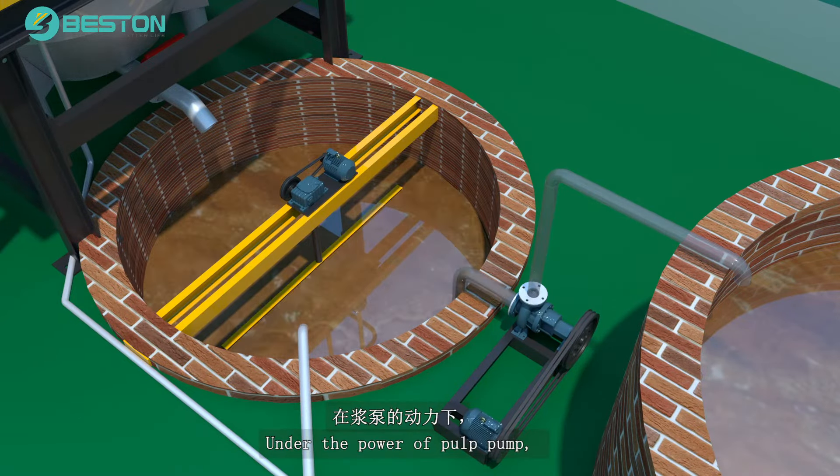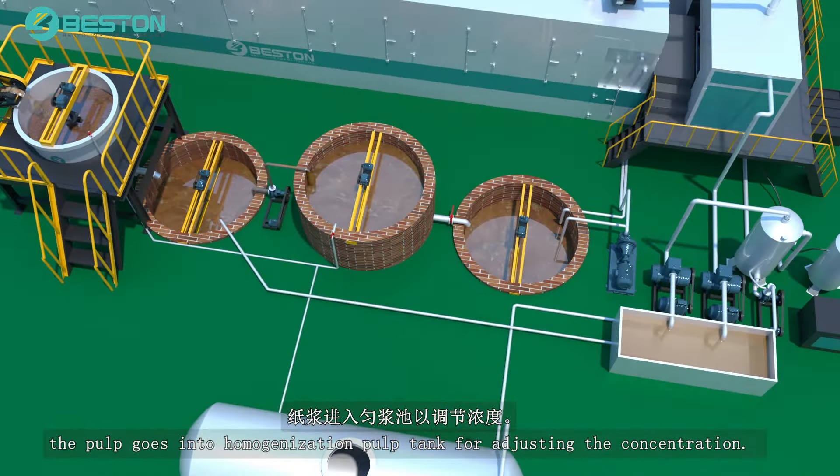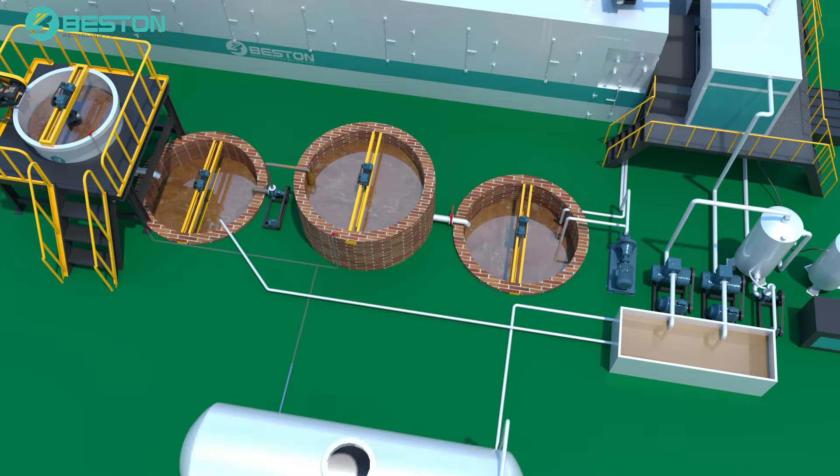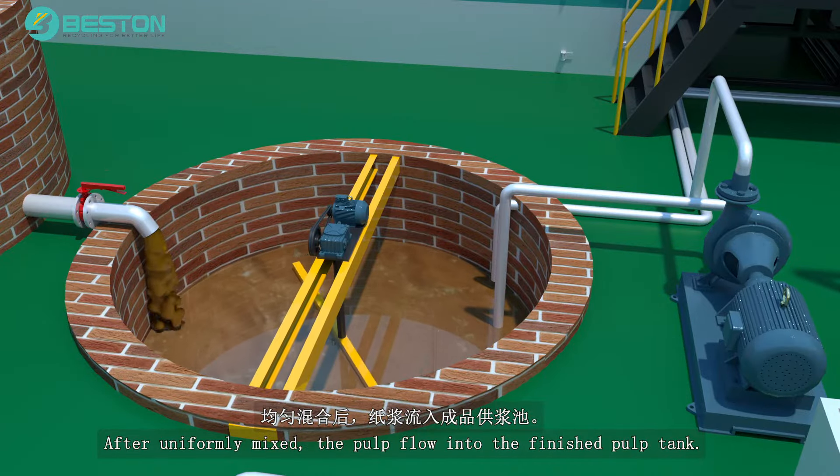Under the power of the pulp pump, the pulp goes into the homogenization pulp tank for adjusting the concentration. After uniformly mixed, the pulp flows into the finished pulp tank.